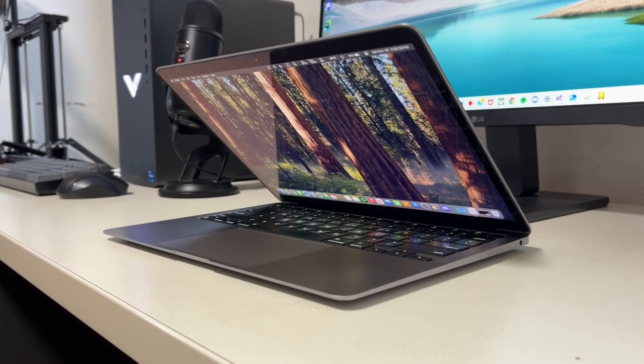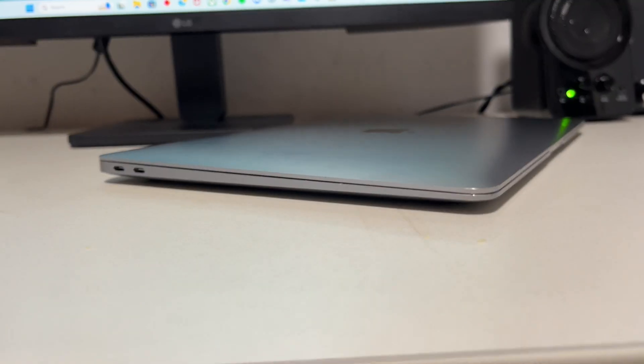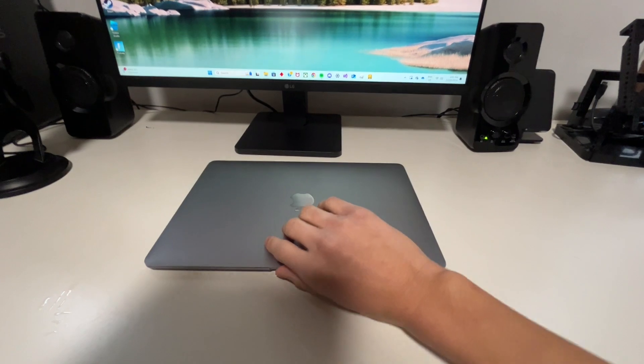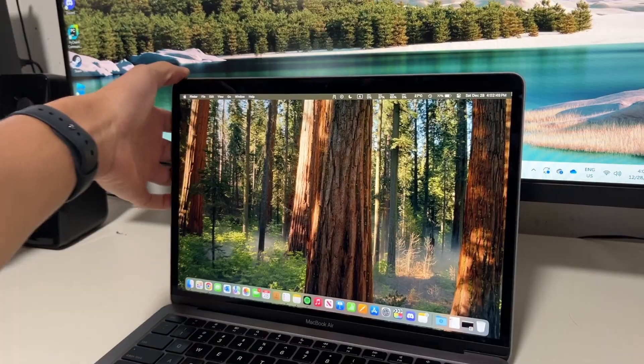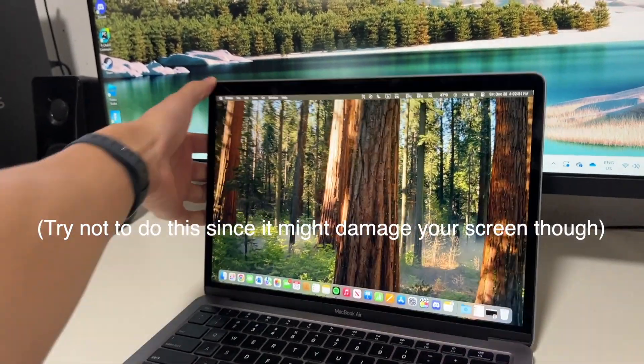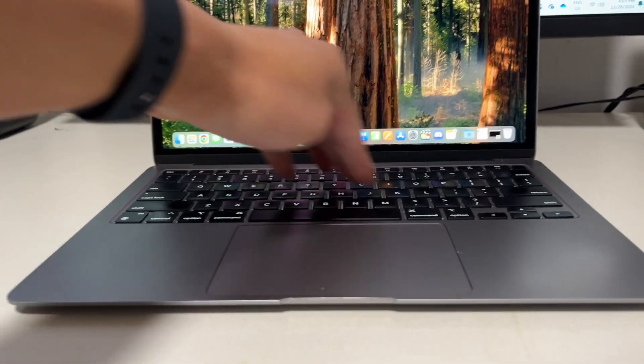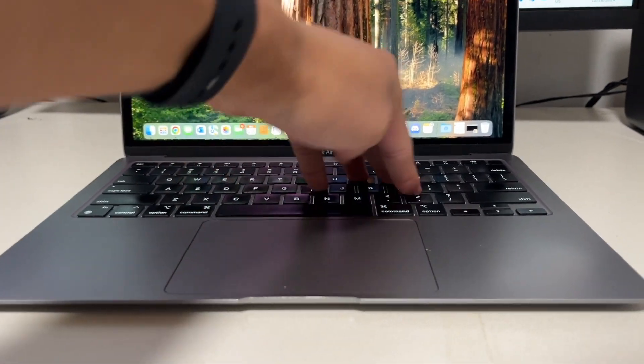First off, build quality and hardware. Macs are well known for their good hardware, and this thing is no exception — all aluminum enclosure, and the whole thing just feels well built, not flimsy at all compared to other cheap PC laptops. I can lift the lid with one hand, and the screen doesn't bend if I grab it by the corner. The keyboard doesn't have horrendous deck flex because of the aluminum enclosure, and it's a nice feeling laptop.